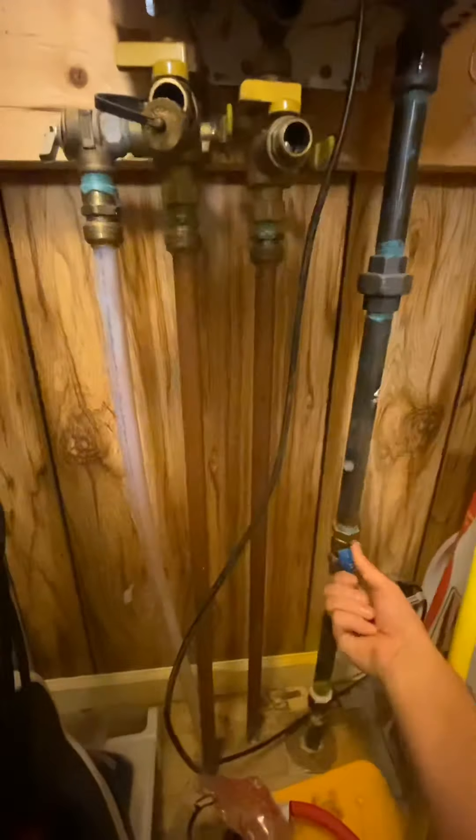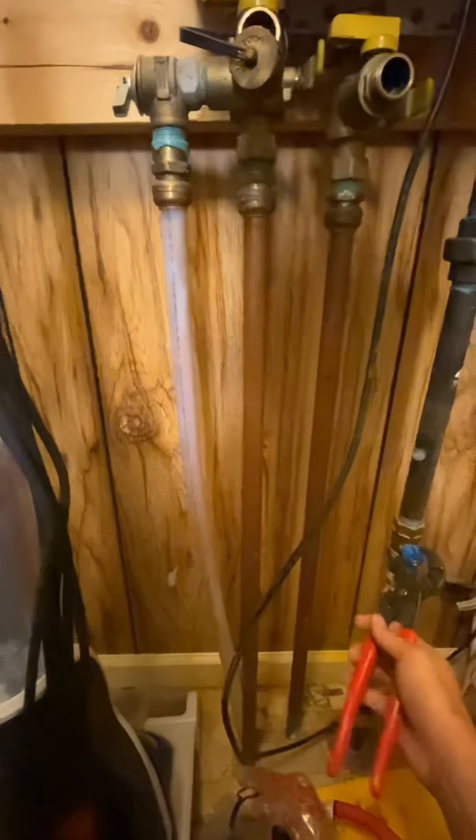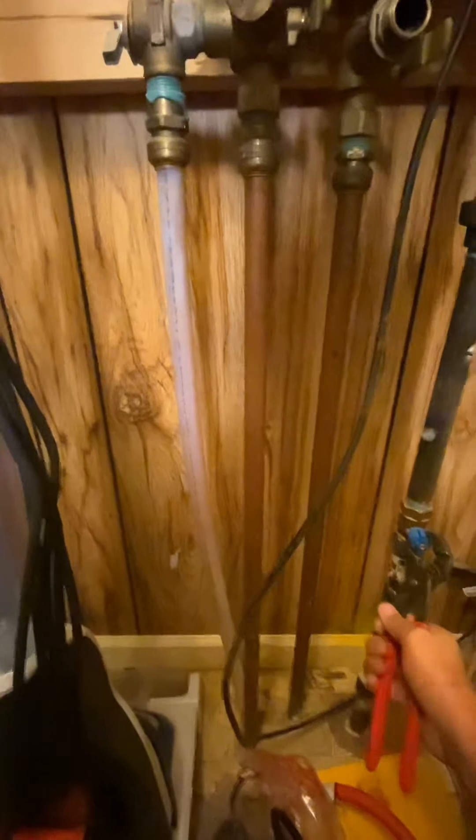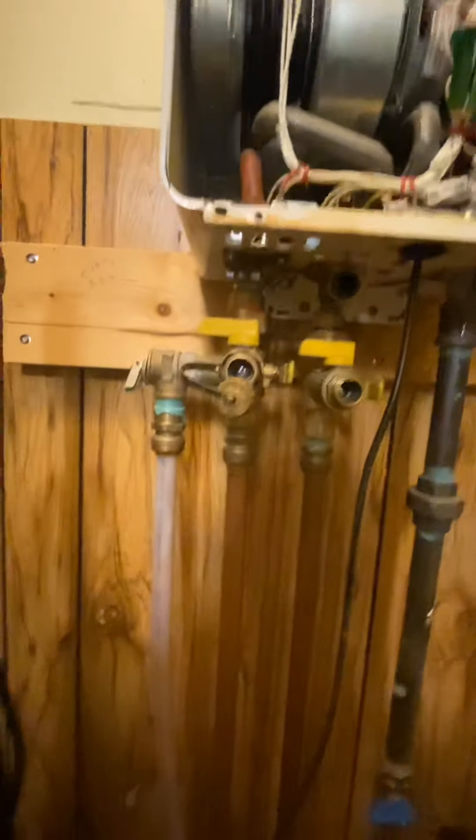Go ahead and unplug the power right there. Turn off the gas — just to be sure. I don't like leaving gas on. So gas is off, power is off, water is off here and here.